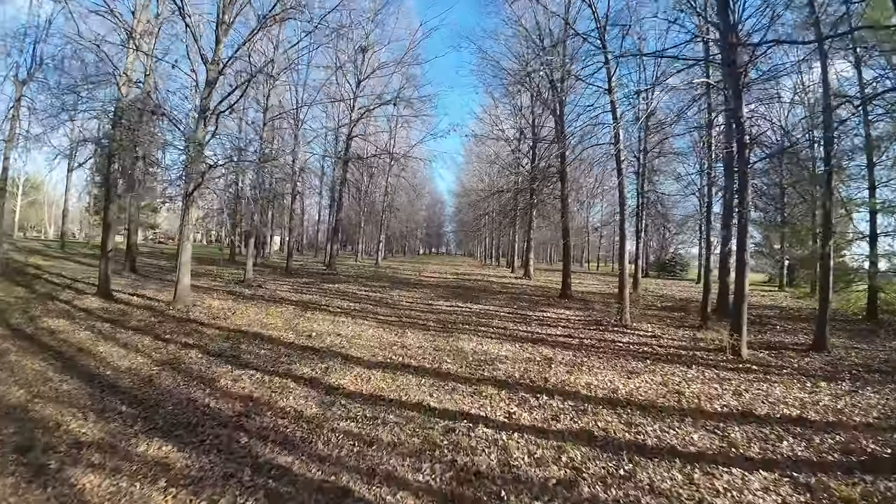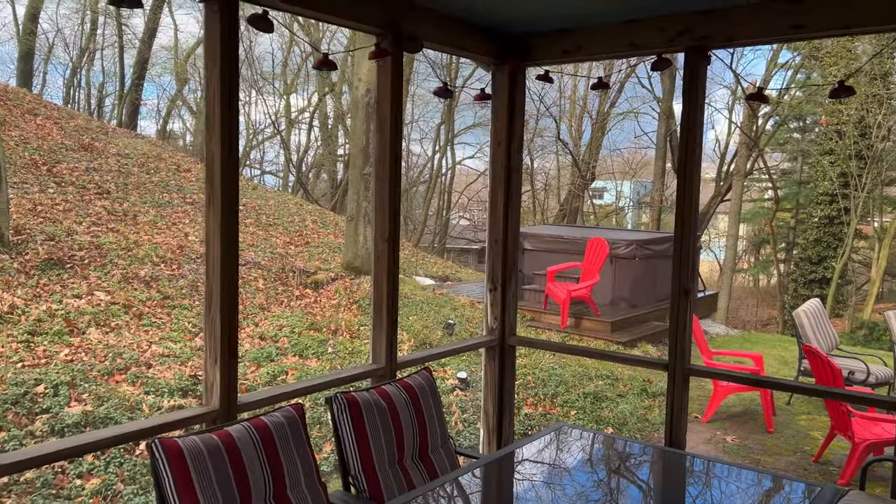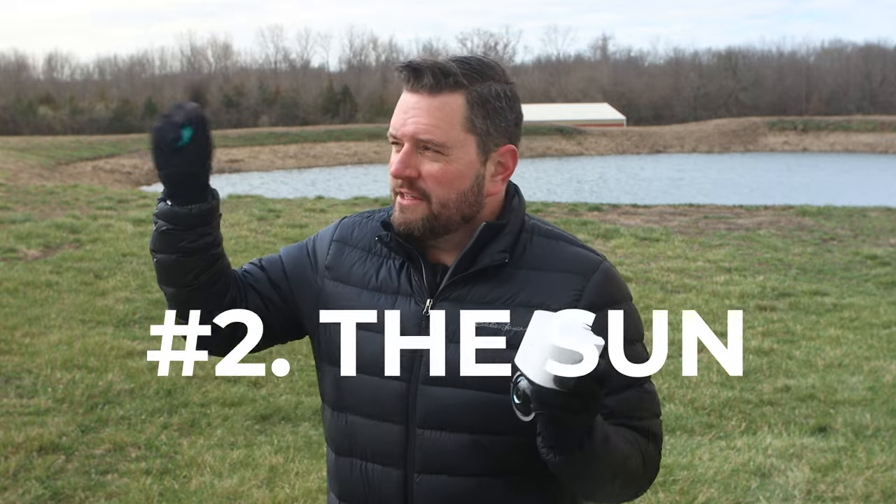Whether it's that secluded nook of your backyard, a cabin or barn tucked away in the woods, or your getaway home that's more off-grid than on radar, this camera has you covered. Not only does it have few boundaries, it also has a ton of features. You can take it wherever you want to go as long as you've got two things: a 4G signal and the sun.